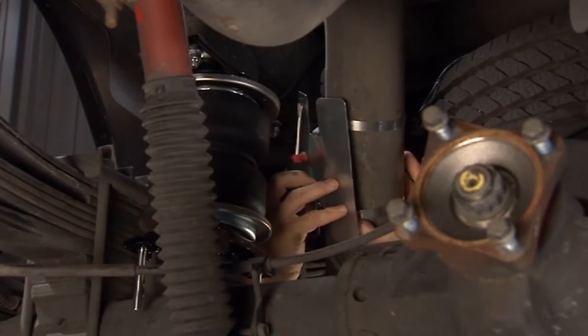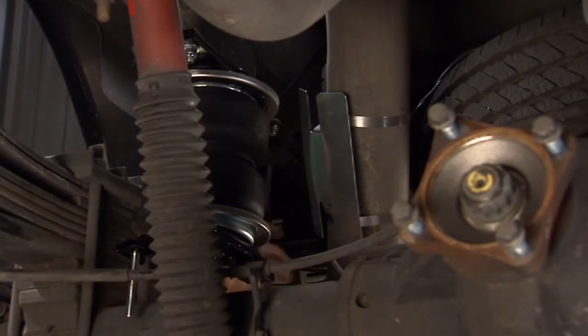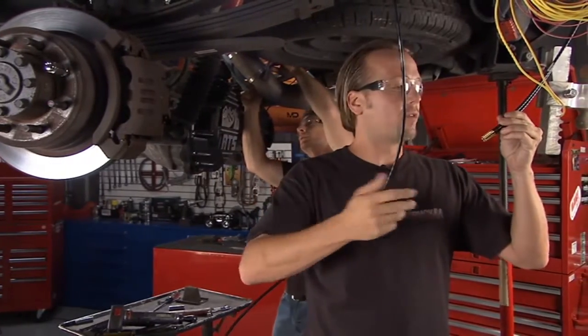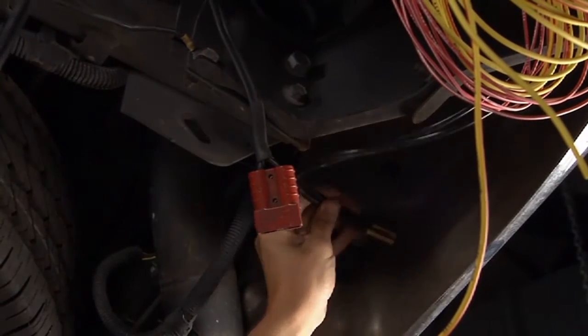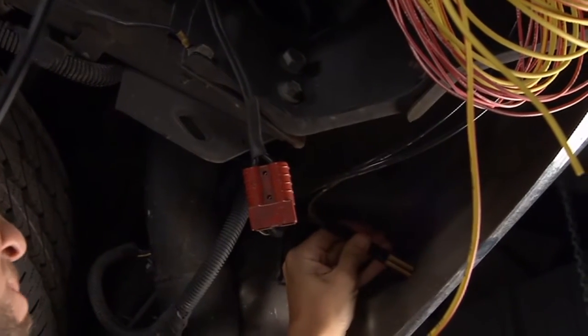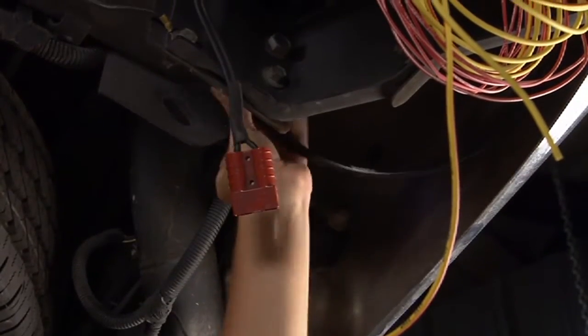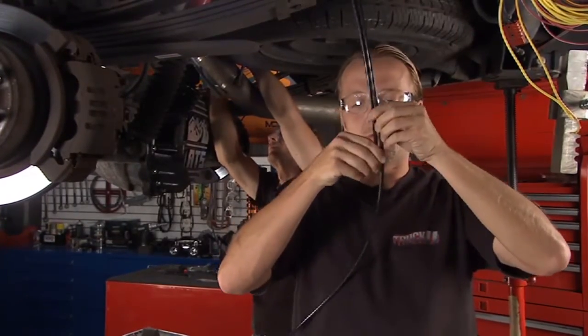We've got the airlines hooked into the tops of the bags and brought them back over here. Bruno also mentioned these Schrader valves — we've got those back here and we're going to let our buddy decide what he wants to do with them. Realistically he could just tie them up out here, or maybe drill a hole and mount them back through the bumper — that's entirely up to him. In the meantime, our two supply lines come down here and we just have to hook these into the little T-valve right up there.